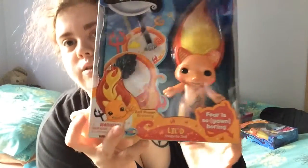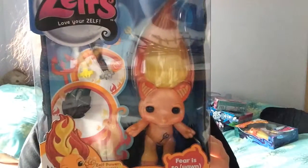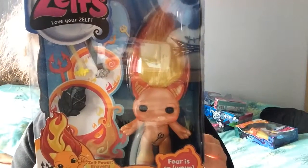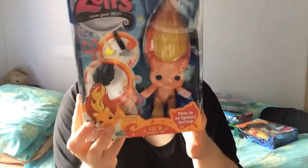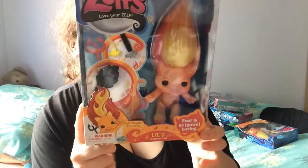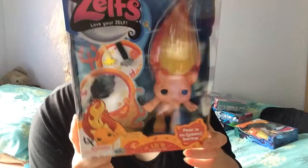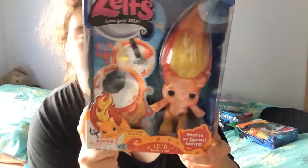So they sent me three of the Little D's. I will keep one in the box, I will unbox another, and I'm going to give the other as a present. She is so pearly and they come with two hair clips with extensions, a hair brush, and three elastic hair bands.